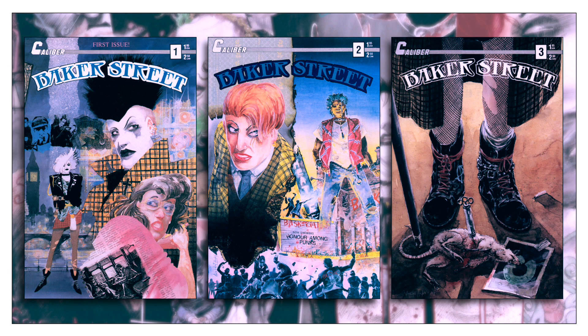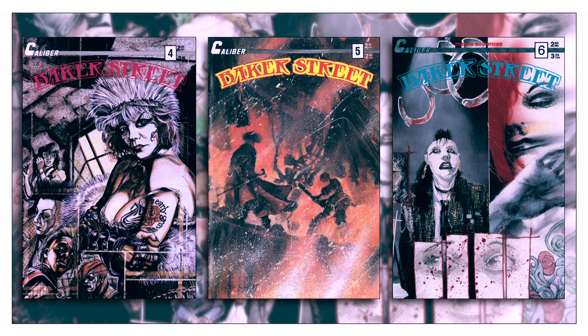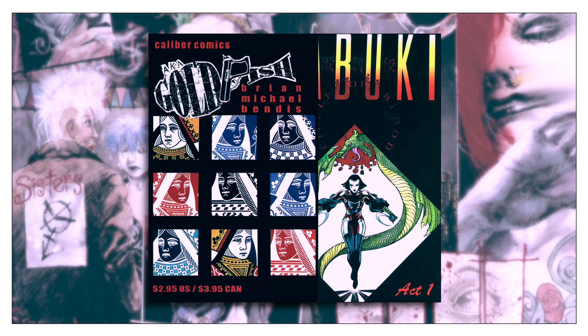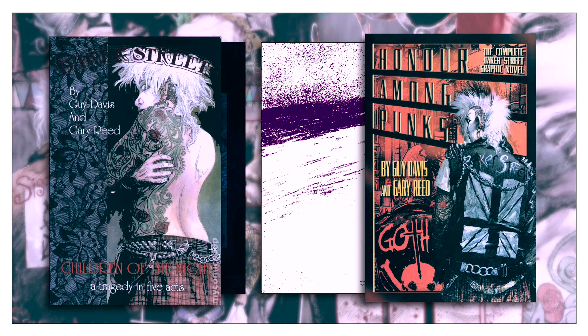Baker Street is a 10-issue series from 1989, written by Gary Reed and Guy Davis. It was illustrated by Guy Davis, with cover paintings and letters primarily done by Vince Locke. Baker Street was one of the few early titles from Caliber Press, a small alternative publisher where well-known creators Brian Michael Bendis and David Mack got their start. Perhaps its most successful title was James O'Barr's The Crow, also from 1989.